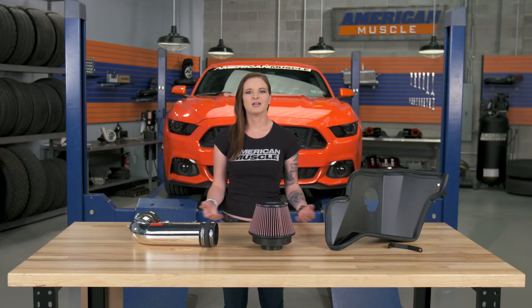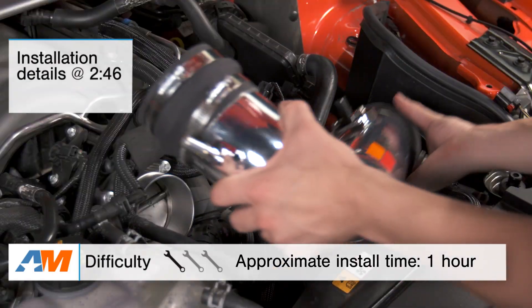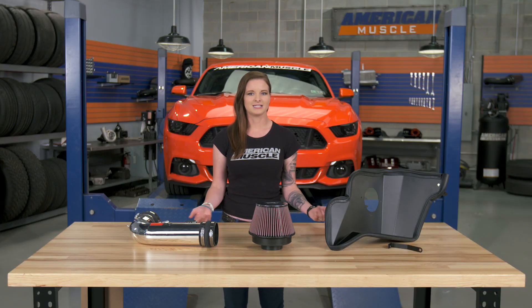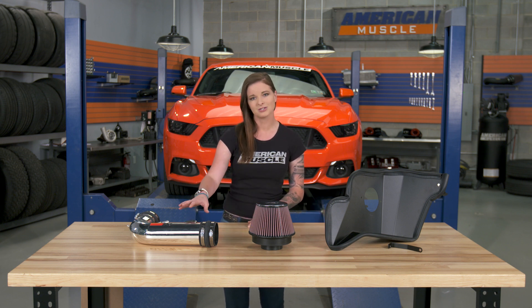This overview is gonna cover a few topics with the K&N, like what you can expect from this intake, some info about the components of construction, and some info about the install. The install for this one is a simple one, so one out of three wrenches on the scale. The K&N Cold Air Intake is gonna be for the S550 GT owners out there that are looking for a budget-friendly aftermarket cold air intake with a polished intake tube to clean up the looks of the engine bay.